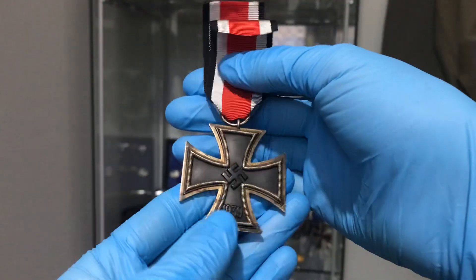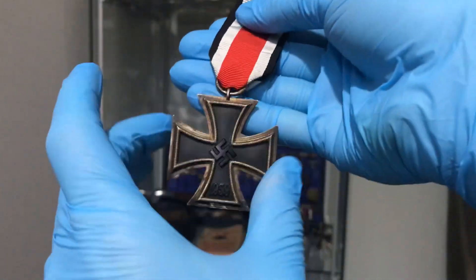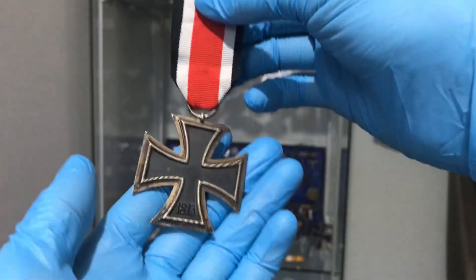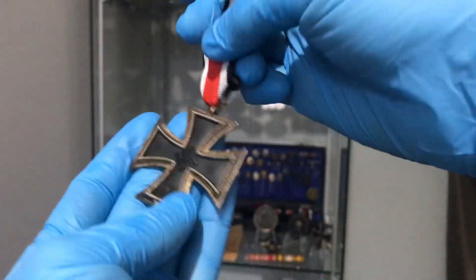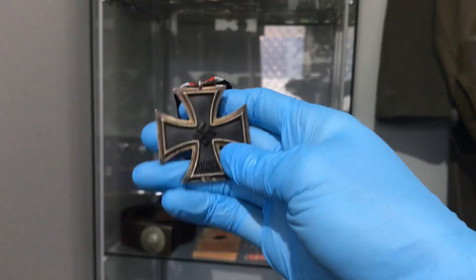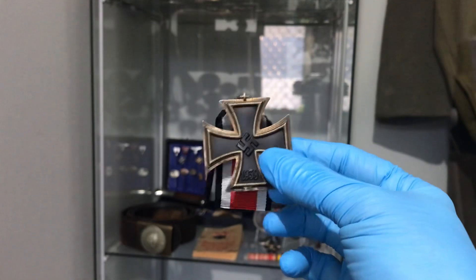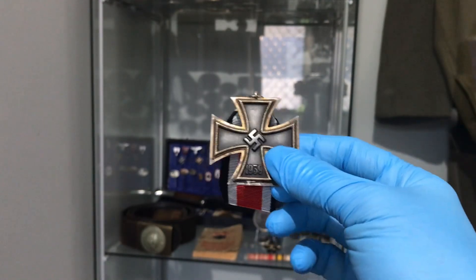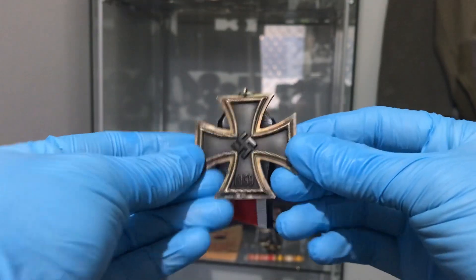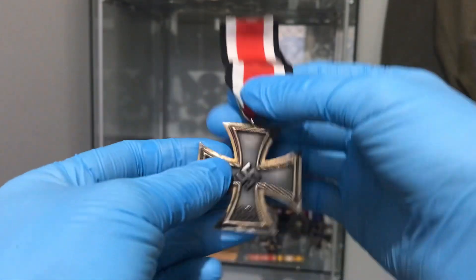Just another quick one on the Iron Cross Second Class, 1939 version — just a quick overview of the reverse and obverse. Very nice medals. The Iron Cross was instituted in 1813 by Kaiser Wilhelm III of Prussia. It has been reinstituted a few times throughout the years: once in 1870 for the Franco-Prussian War, 1914 for the First World War, and then 1939 for the Second World War.